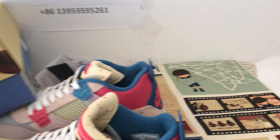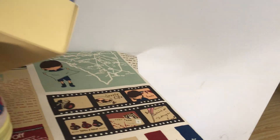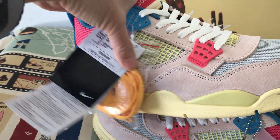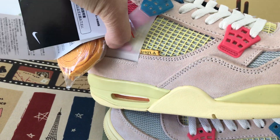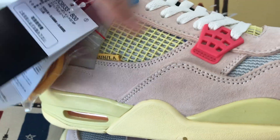It also comes with a new box — a black box label. And it comes with an extra lace as well. Here is the Union label, and the last one also comes with an extra lace.